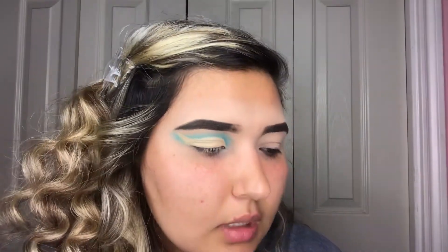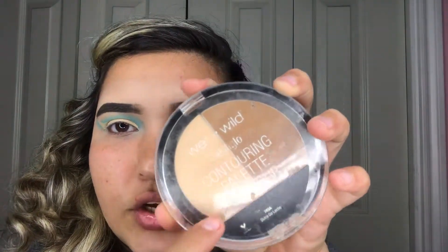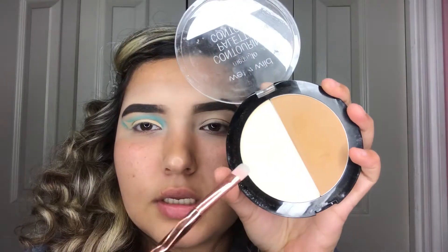Now to set the concealer I'm gonna take the Wet n Wild contour palette and I'm gonna take the Dulce de Leche shade. I'm taking a brush I got from Wish, and I'm just gonna take some powder and set that concealer.